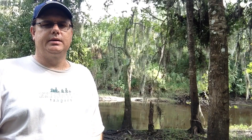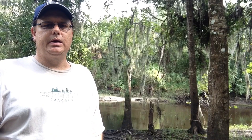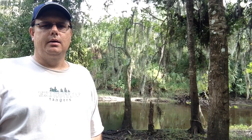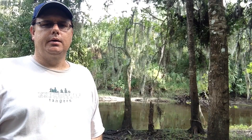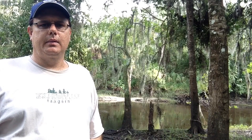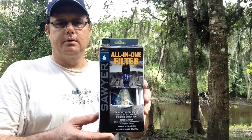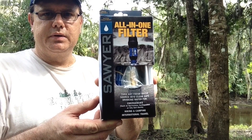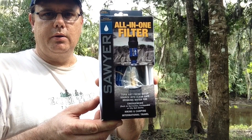Hello everyone, thanks for joining me again today. I'm on the banks of the Peace River today to show you a product that I've tried at home and also on one of my kayak camping expeditions. That product is the Sawyer All-in-One filter, so sit back and enjoy the review.